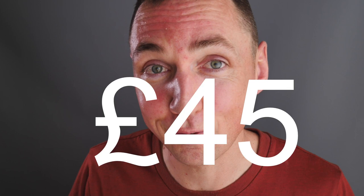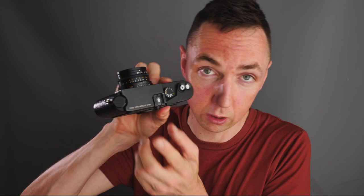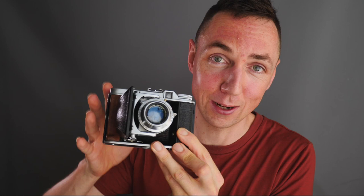What you've perhaps been waiting for — price. The Voigtlander Perkeo 1, a 6x6 medium format film camera smaller than a Leica that can give you a similar-looking image to a Hasselblad or Mamiya, costs a whopping £45. I can't really believe how cheap they are. If you enjoy shooting with Leicas, you would spend more on a lens filter than the entire Voigtlander Perkeo camera. I'll put a link in the description to eBay so you can check the current price whenever you're watching.